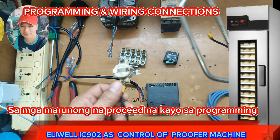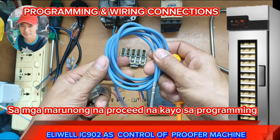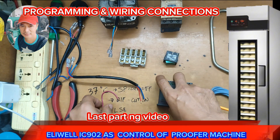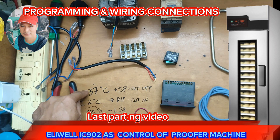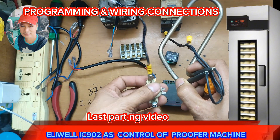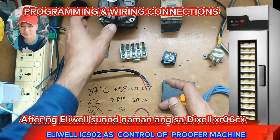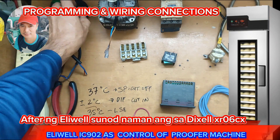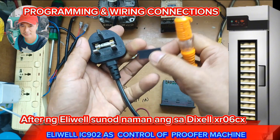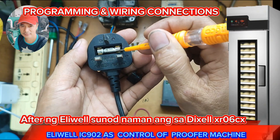The heater looks like this. We also have a cutoff device, just in case the anti-sensor got a problem and it didn't reach the set point. Our set point is 37 degrees Celsius, and this cutoff will be mounted together with the heater. We also have a fan to distribute the heat to the cabinet, and cables here with an AC plug that has a 13-amp fuse.